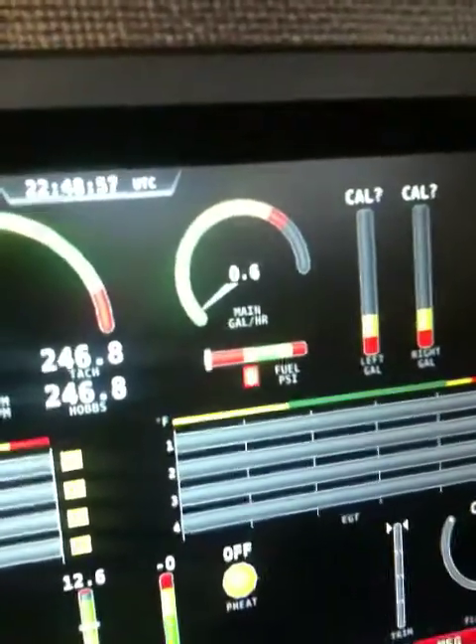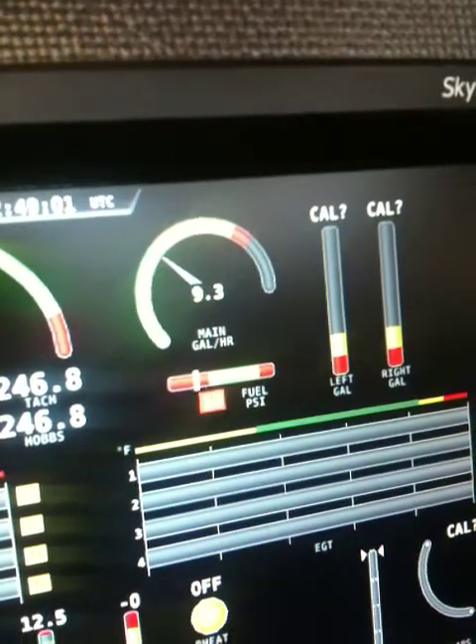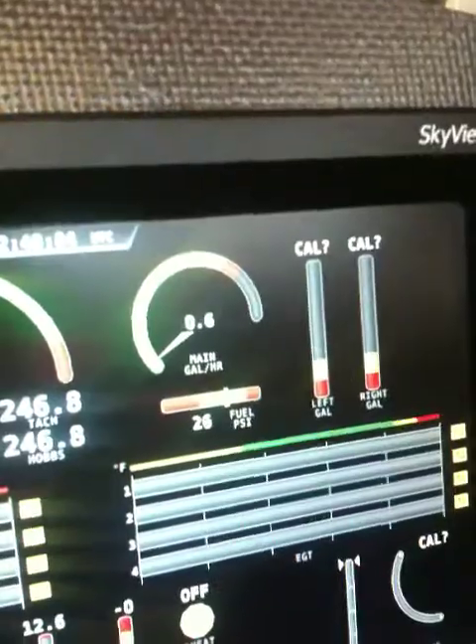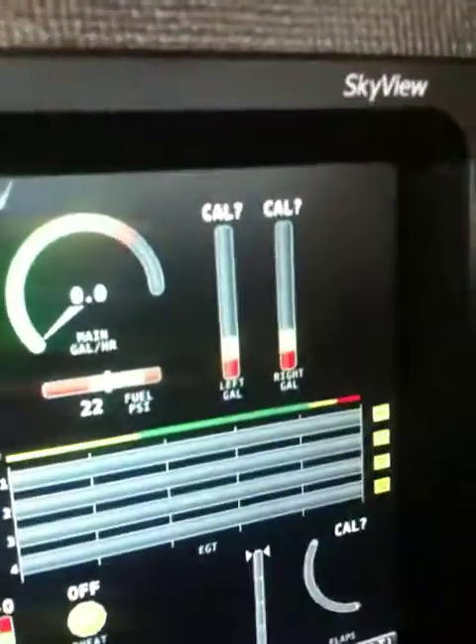I'm going to go ahead and hit the fuel pump, and you'll see both of those kind of pop up. There you go. That's kind of cool. I haven't even begun with the fuel quantities yet.